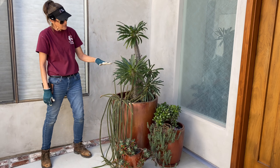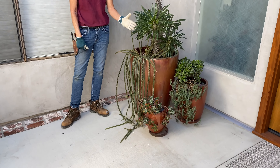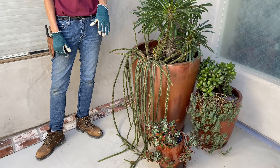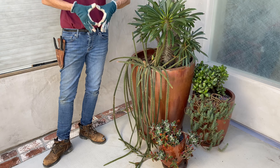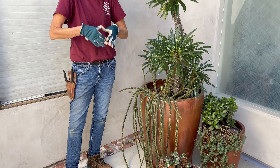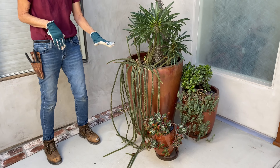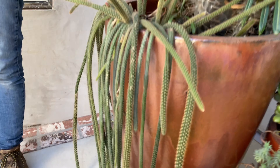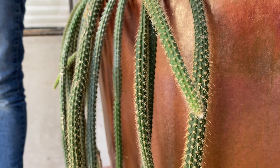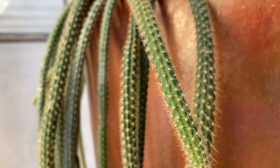I under-planted this Pachypodium lamerei with a rat tail cactus. If you don't have a rat tail I encourage you to get one because they throw off the most spectacular flowers that are about this big and they'll just delight you. This is a very unfriendly cactus though — you do not want to touch it. It has lots and lots of thorns and glochids all over it, so handling it you need to be careful.